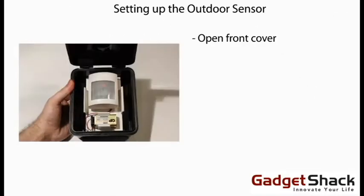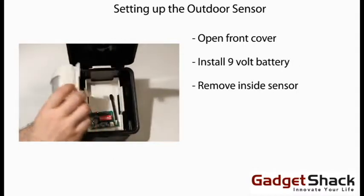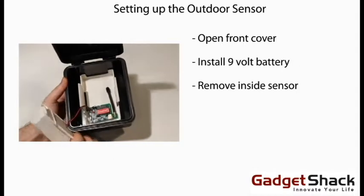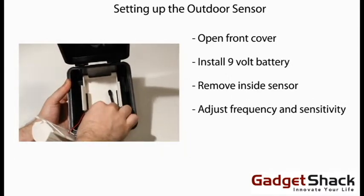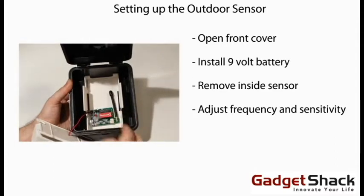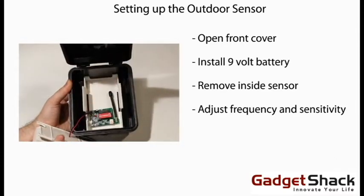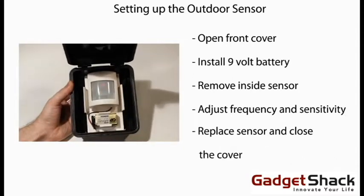Setting up the outdoor sensor. Open the front cover, install a 9-volt battery, remove the inside sensor, set the dip switch frequency and tones using the red dip switches on the inside cover, and finally replace the sensor and close the cover.